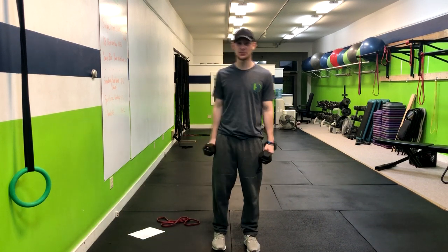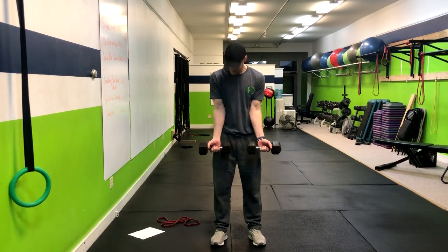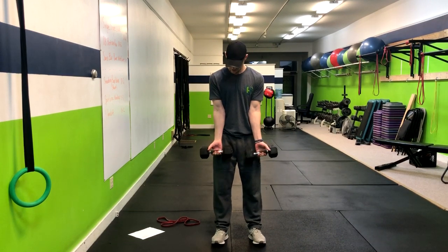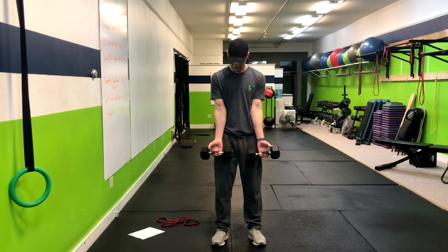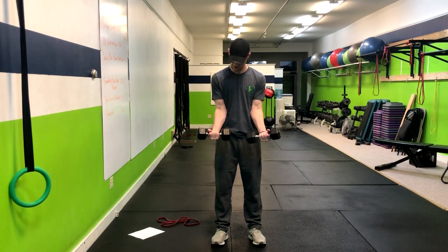The next exercise is a wrist curl. Have your palms up, tuck your elbows into your ribs, and roll the dumbbells out so they're on the very tips of your fingers, then bring them right up and curl.